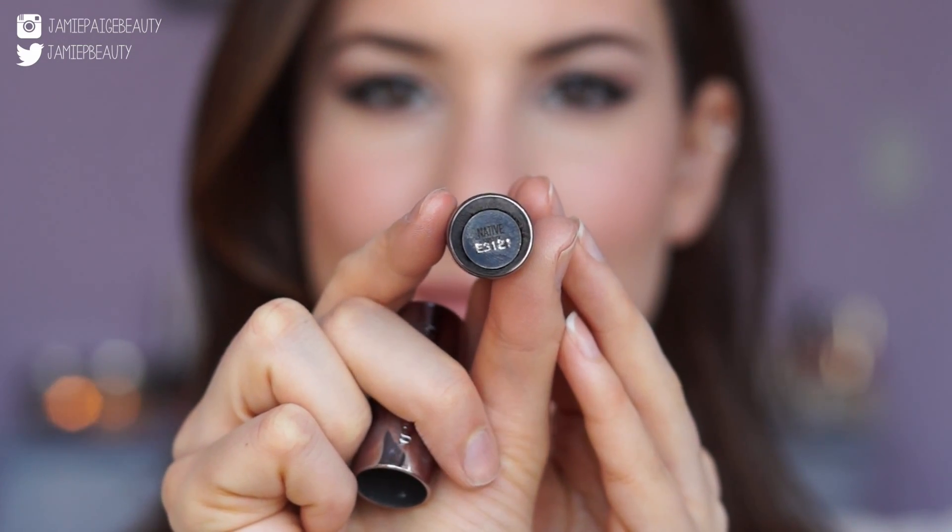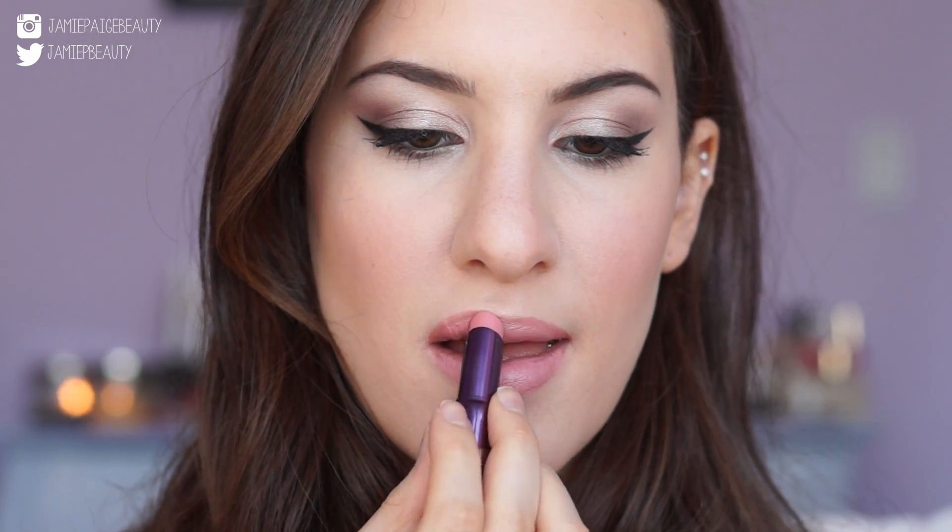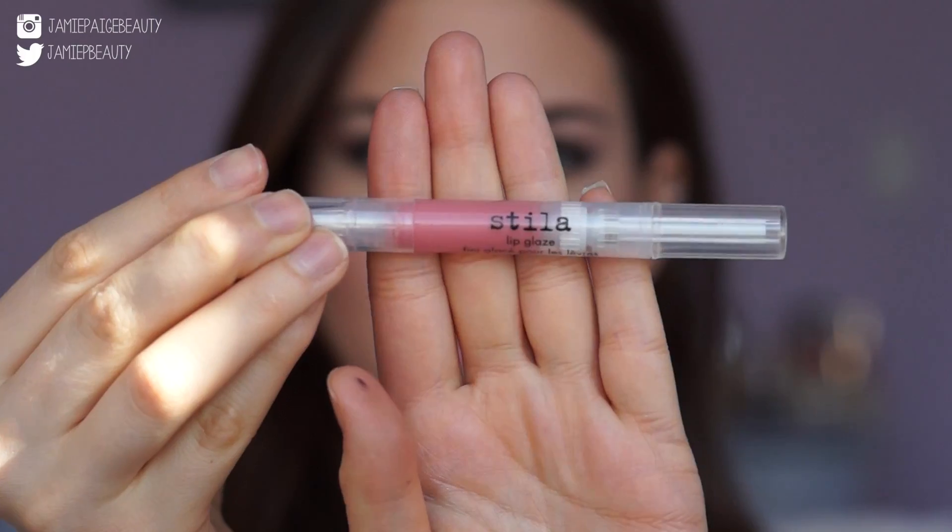I'm lining my lips with Boldly Bare Lip Liner from MAC. Then for the lipstick, I'm taking Native from Urban Decay, which is a pinky color very similar to what she was wearing in the photo. I'm applying that to my lips and then topping it off with this Stila Pink Lip Glaze.